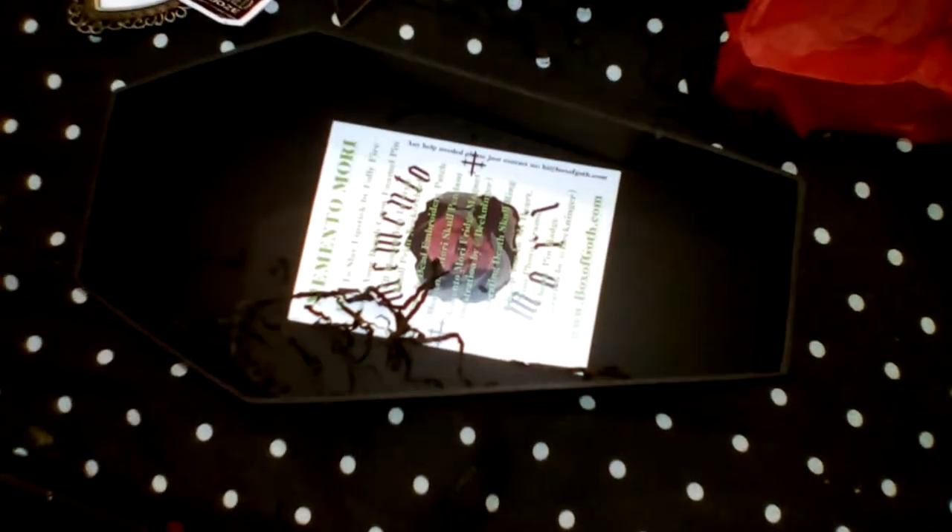There's also this hanging Memento Mori skull. That is very, very pretty. Looks like pewter, maybe — or a burnished silver, maybe. On a leather band — not leather, sorry, it's pleather, the pretend leather, I think.